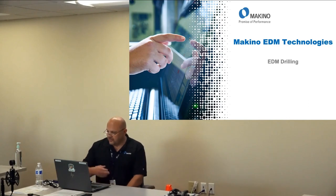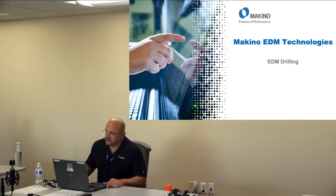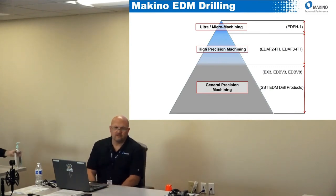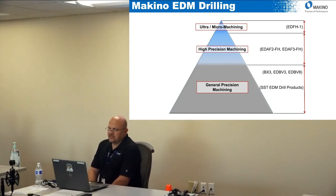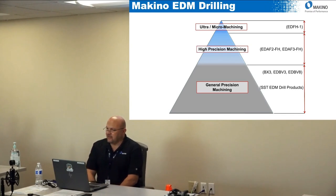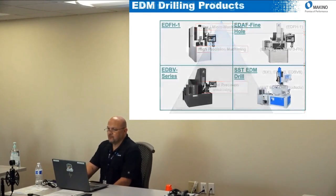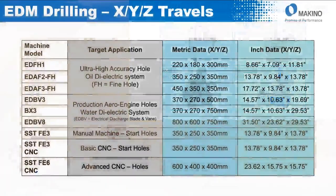We're going to talk about the technologies we offer for EDM drilling and the differences between the different models. This is the pyramid of machine models we have. At the very top is the super accurate micro machining type of applications — that is our EDFH machine. Then a high precision application would be our EDAF2 and 3 fine hole machines, then more general purpose machining with the BX and EDBV machines, and then our basic hole popper machines offered through our SST distributors.